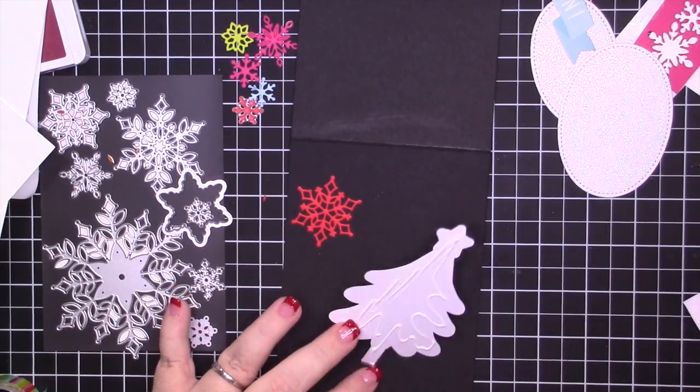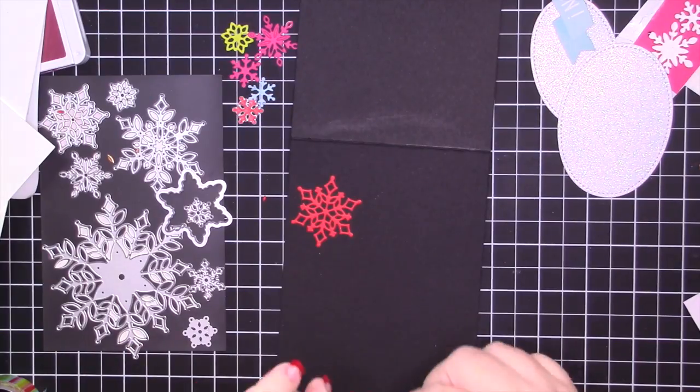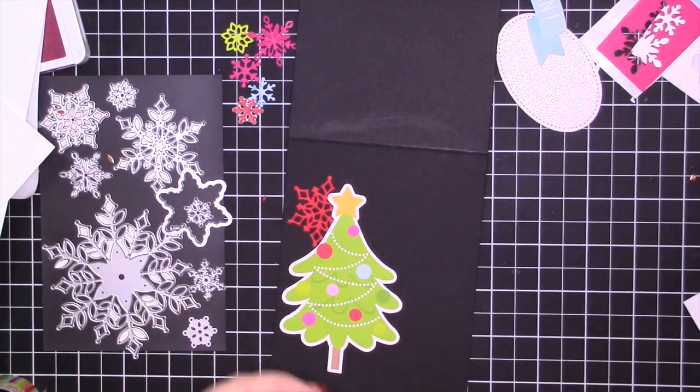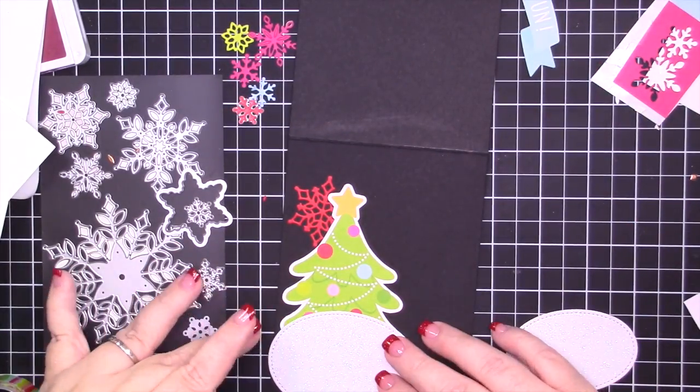I just love the colors in these Doodle Bug packs, and the colors from the Christmas bulbs on the tree are the colors I picked to go with — so Balmy Blue, Melon Mambo, Poppy Parade, and Lemon Lime Twist.